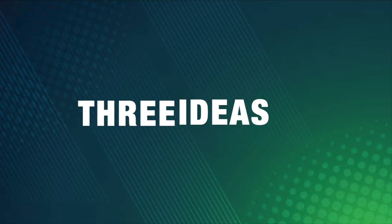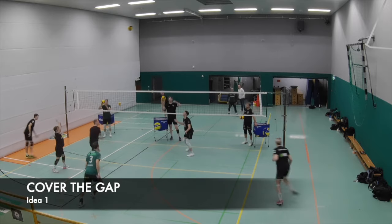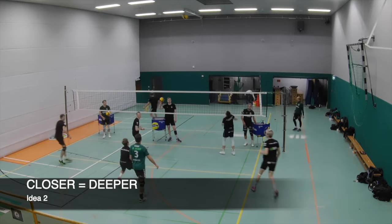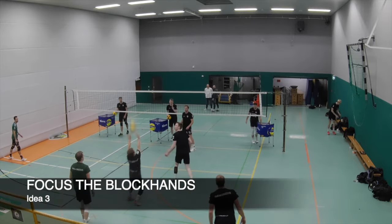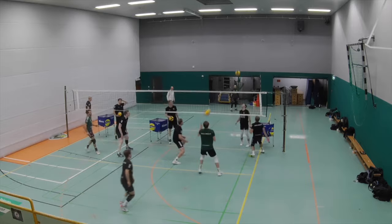Sometimes it's very chaotic and everything moves very quickly, so not every player can be perfectly positioned for covering. Here are three ideas to get better. First: it's not important to have a fixed covering position — it's about the situation. If you are close to the attacker, go close; if you are in the back, go into the gap of the guys in front of you. Second: the closer you are to the attacker, the deeper you have to go in your positioning. If you are further away, you can stand more upright because you'll need to move quickly to run after a ball. Third: focus on the block hands. You don't need to watch your attacker or glance at the ball — look at the hands of the blockers, because that's where the ball bounces back from, giving you an idea of where it will go.